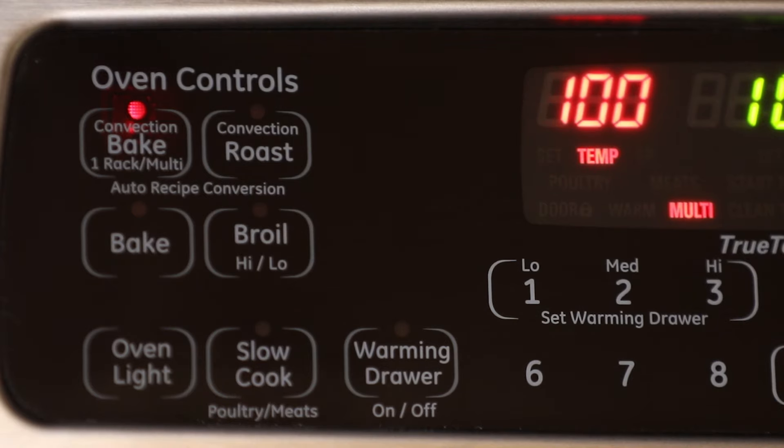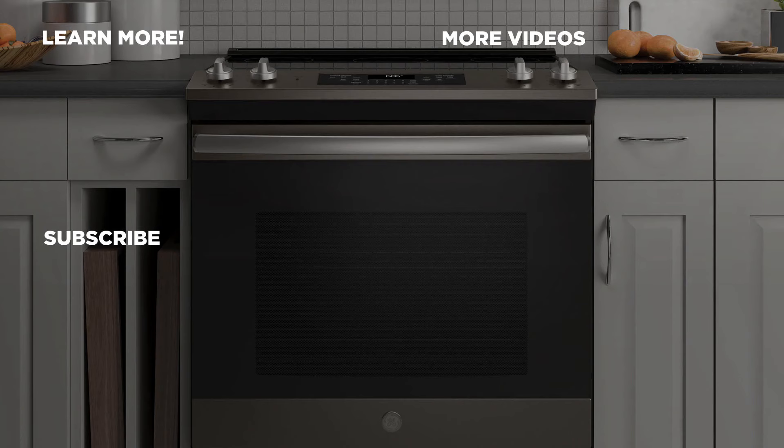For more information about our products, visit GEAppliances.com. And be sure to subscribe to our YouTube channel for the latest updates, recipes and more.